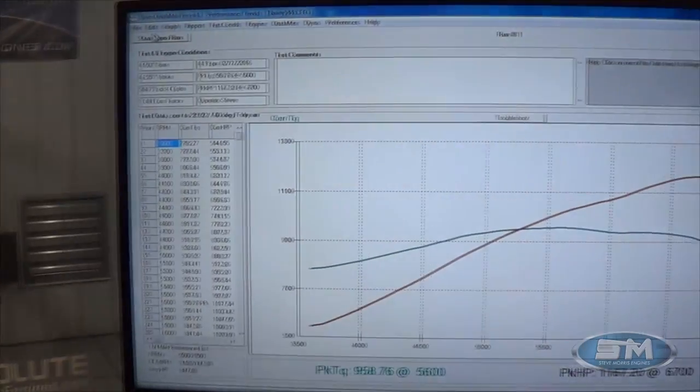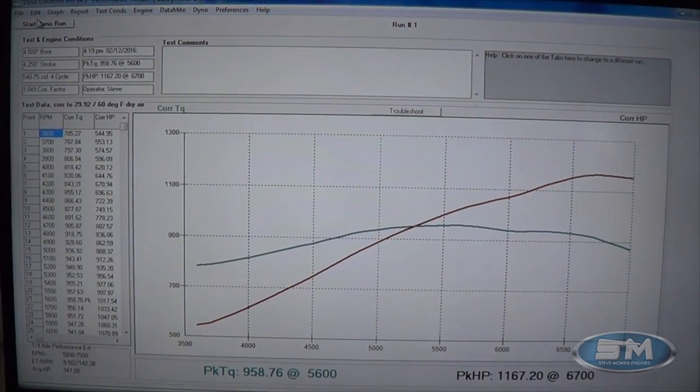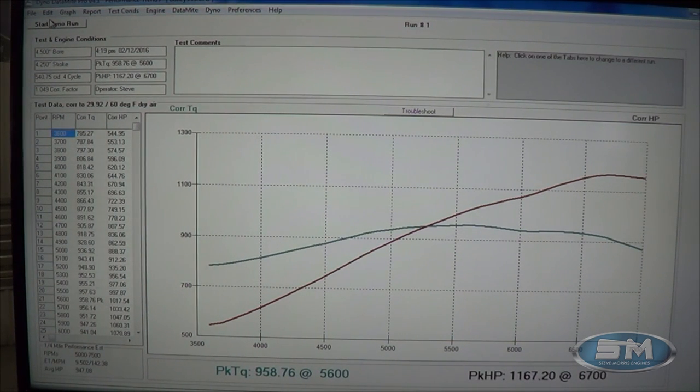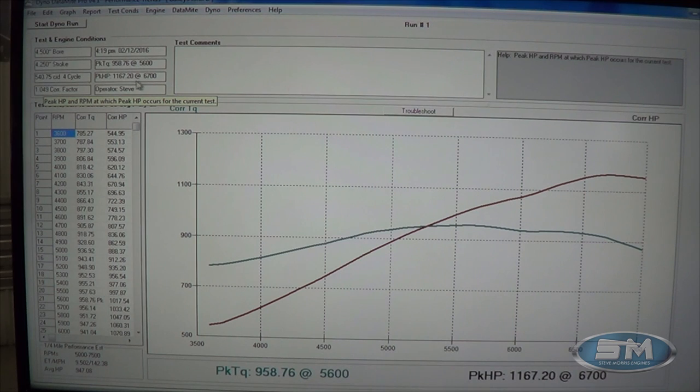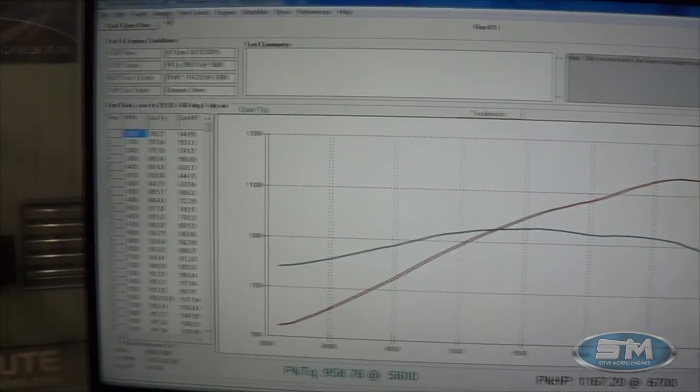All right, now let's take a look at the numbers. This nice, easy street car piece — we can make more horsepower; we're really spinning the F2 slow right now, but that's all right. You can see right here: peak horsepower, 1,167 at only 6,700 RPM. And peak torque was 958 at 5,600 RPM. Real nice, easy piece. You can see it just kind of lays over — that's just because of the street grind camshaft we have; you don't feel that in the car anyway — starts to lay over around 7,000 RPM. Pretty decent looking curve, really good torque — jumps right up there. At 3,600 RPM it's making 785 foot-pounds of torque. Real nice pump gas piece, easy combination.